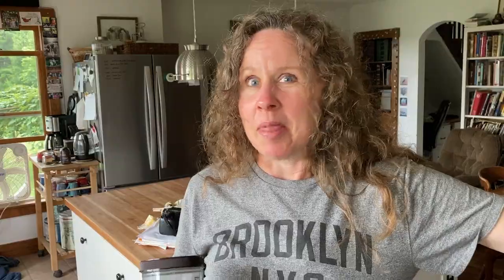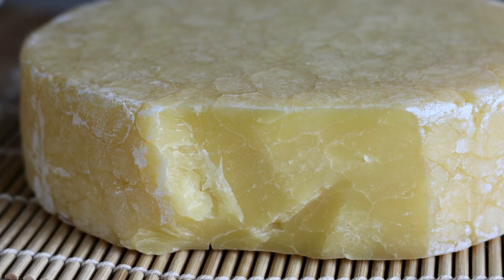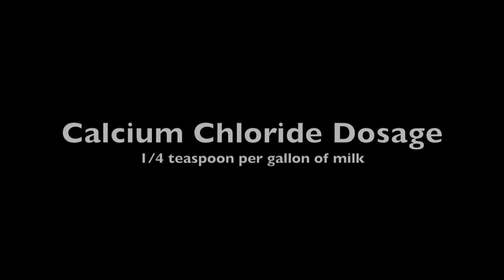I'm making a São Jorge cheese — I don't know exactly how to pronounce it, but I've made it. This is my third time and it is so good — like a really nutty cheddar. Fabulous cheese. In a recipe, per gallon it's generally a quarter teaspoon of calcium chloride. If you go over that and use too much, it can have the opposite effect on your cheese — it can actually make it mushy. I've never done that, but that's what I've read.